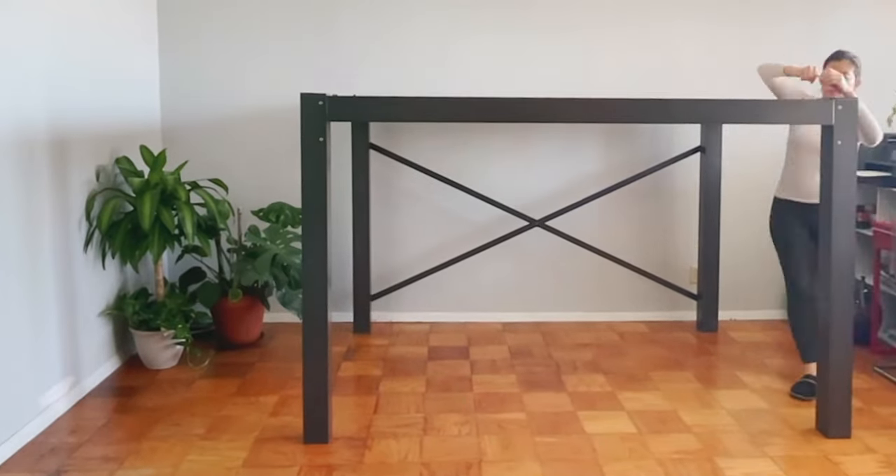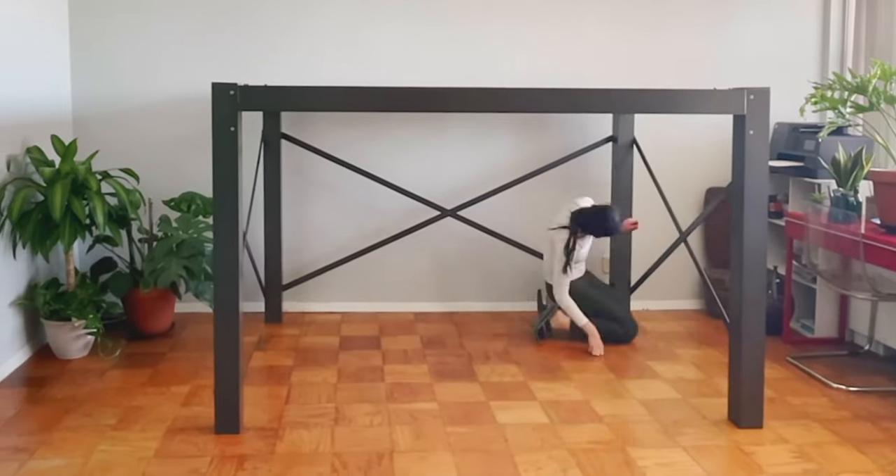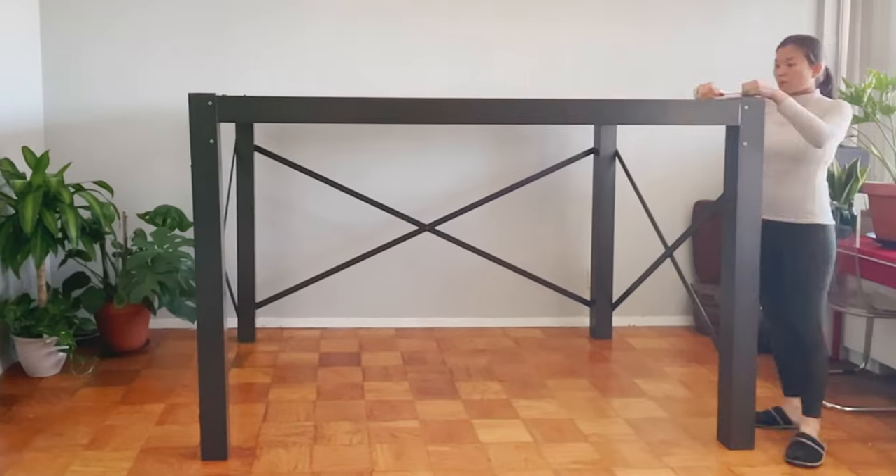What I like is that it's stylish and has a modern design, so it doesn't look like a kid's bed unlike other loft beds. I also like that it's made in the USA, so the quality is excellent.